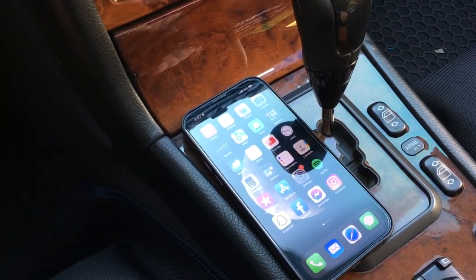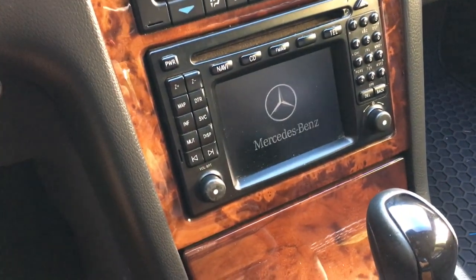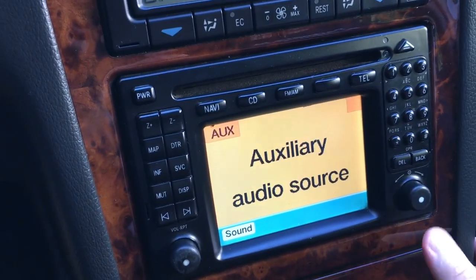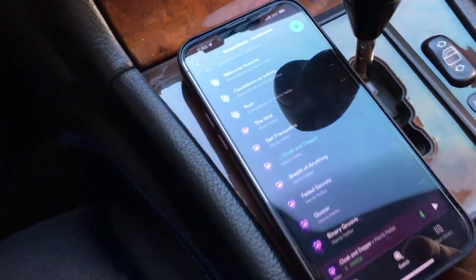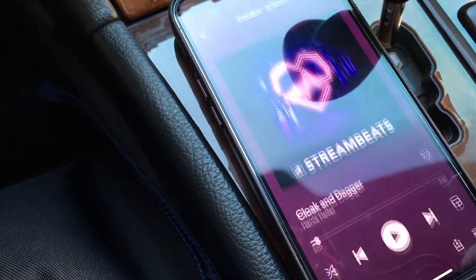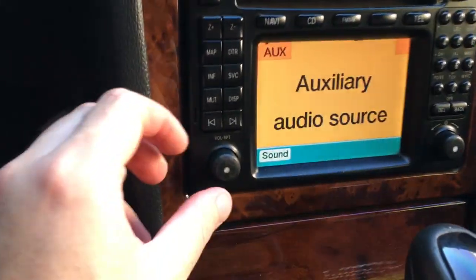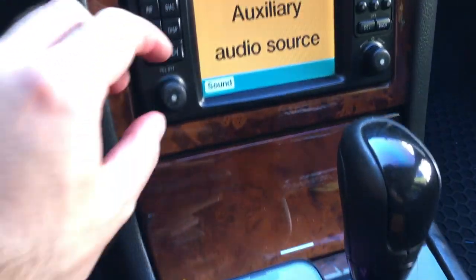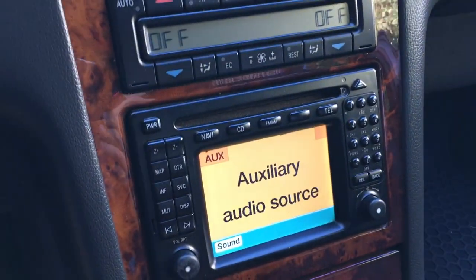I have the radio turned on and I just leave it on the auxiliary audio source at all times, so I can just start playing music. Here we have it on auxiliary audio source — you can of course adjust your EQ, but I leave it on the default for this video. Let's play some music. This is the music I use for my videos — it's from Harris Heller and it is copyright-free.